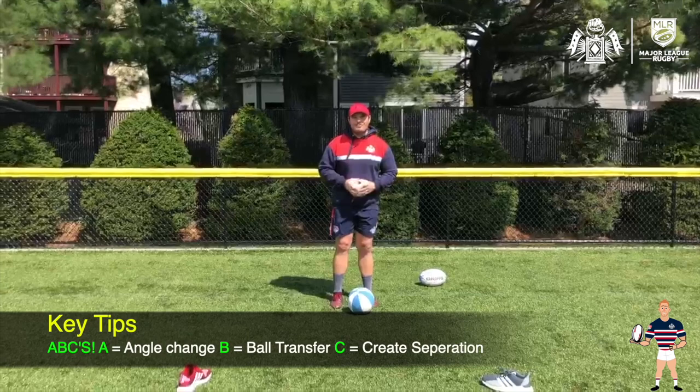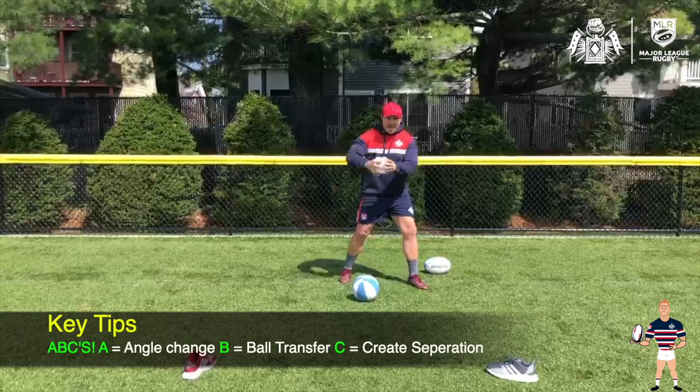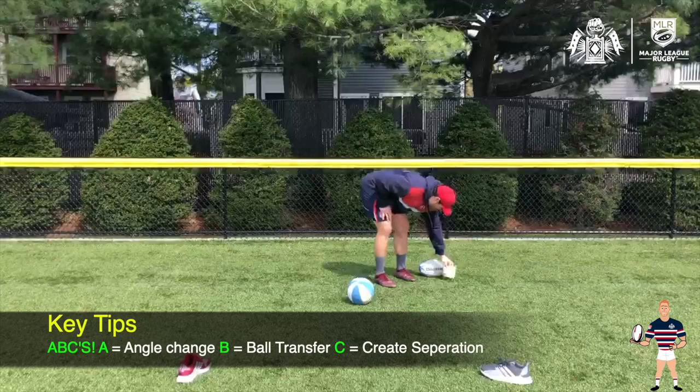A stands for angle change. B is that ball transfer. C is creating that separation. So we want to throw it up on one side — A, angle change. B, ball transfer. C, create that separation. Now that we have that, let's do it with a little bit more pace. And that is week one of evasion — looking forward to the videos.